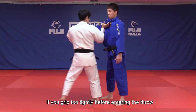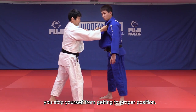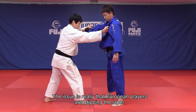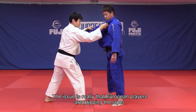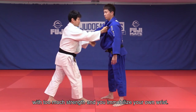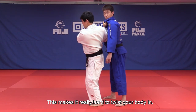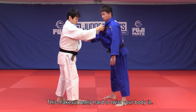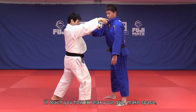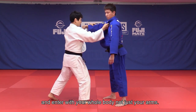If you grip too tightly before entering the throw, you stop yourself from getting into the proper position. This is really the issue. European players are gripping the lapel with too much strength and you immobilize your own wrist. This makes it really hard to twist your body in. I will teach you how to relax your grip, to make space and to enter with your whole body and not just your arms.